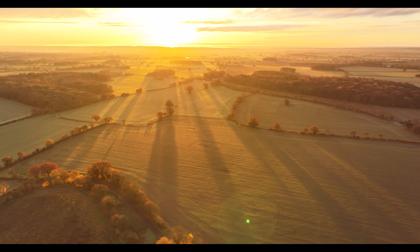This is literally about 15–20 minutes after sunrise now, and look at these lovely long shadows spilling across the field — it's beautiful.